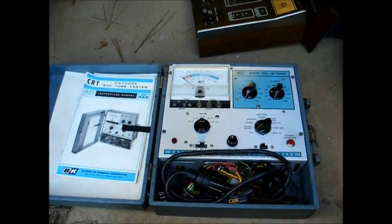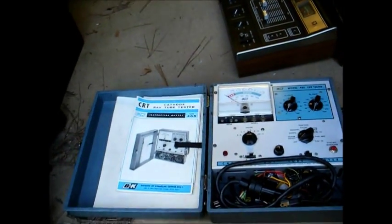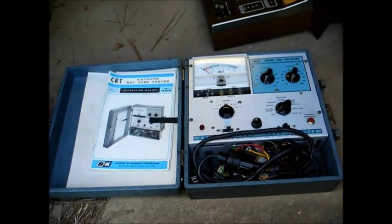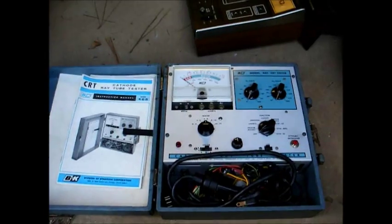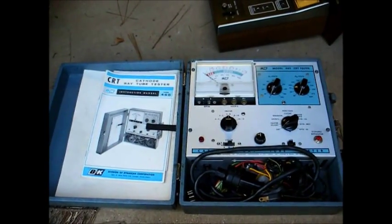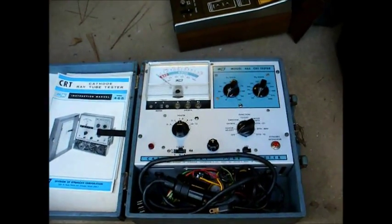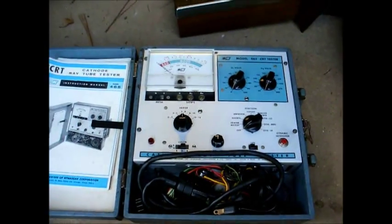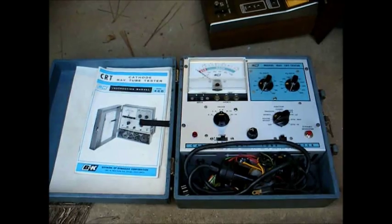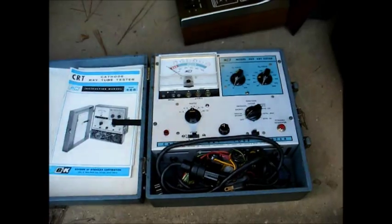It kind of brings back memories for me because the first CRT tester I ever owned was back around 1990 or so — this particular model — given to me by a TV shop that no longer used it. I used it until I found a newer tester with a more gentle rejuvenate function. The rejuvenate function on this one is kind of crude, so you have to be very careful when using it, but it's good for testing older black and white and color picture tubes.